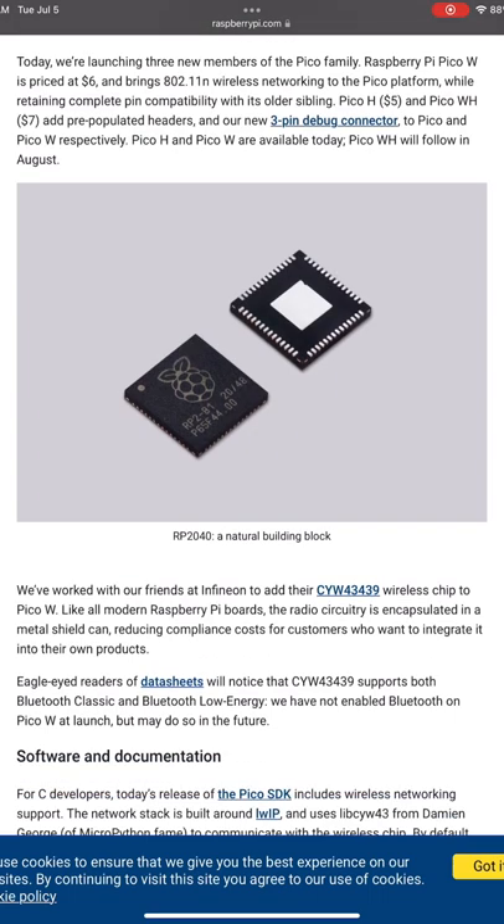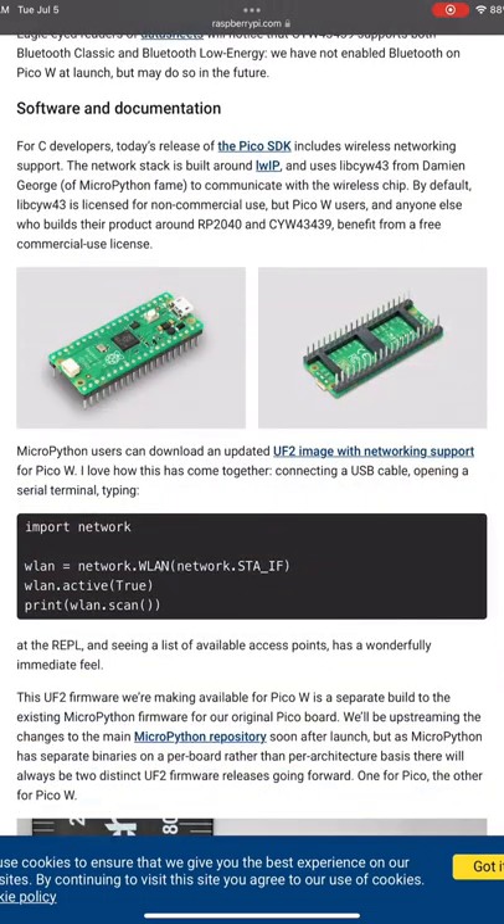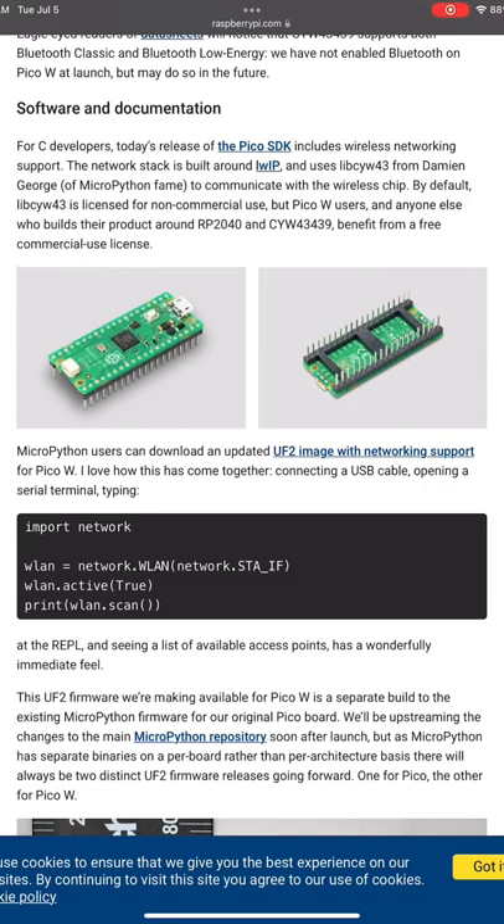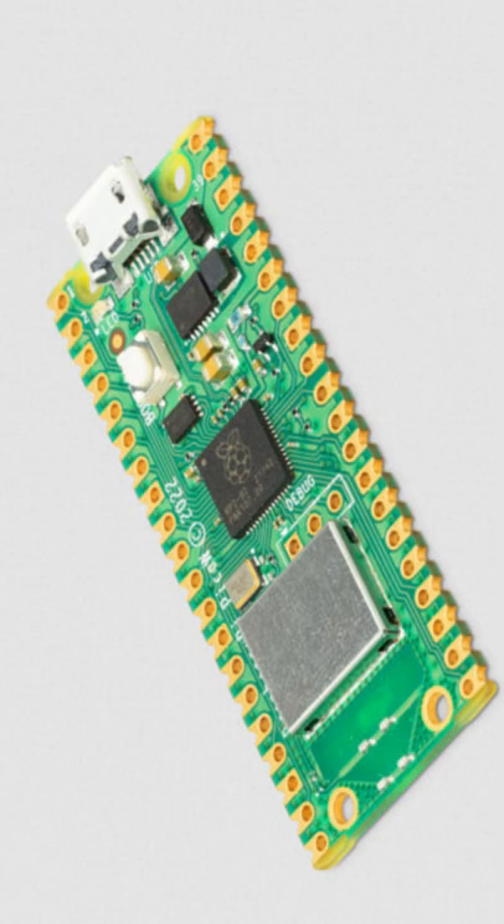The Pico H and the Pico W are available now, and the Pico WH will be released at some point in August. Of course the Pico W sold out instantly, but subscribe to the channel because I am going to get my hands on a couple of these and we're going to try a hand at some fun IoT projects. Thanks.